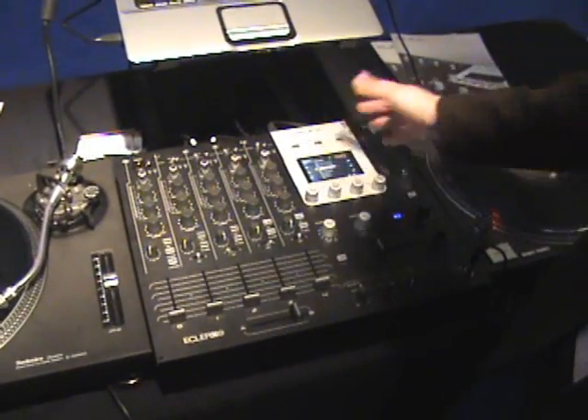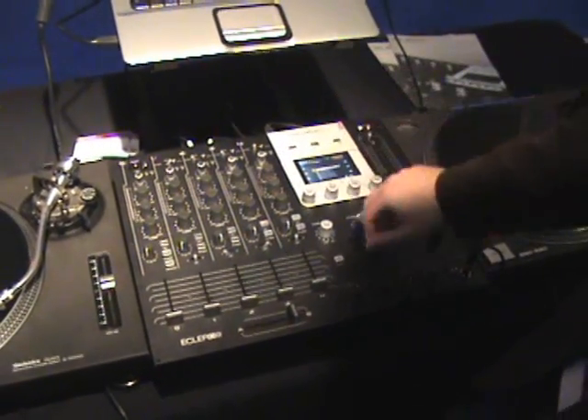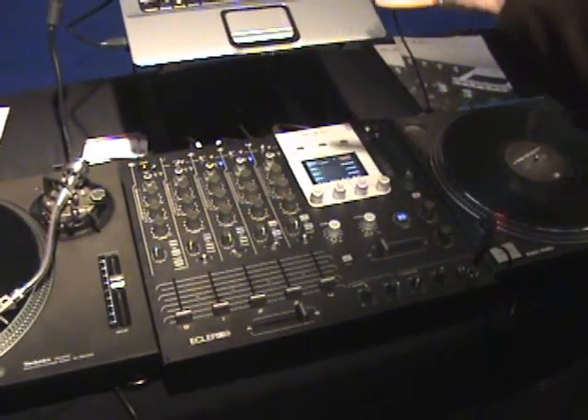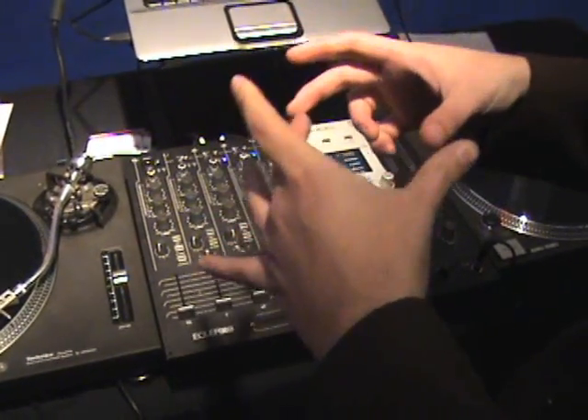You can also program different layouts for Tractor, Ableton, and Tractor Scratch. One of the key features of this mixer, since it has a firewire sound card, is that you can use Tractor Scratch with the mixer without the Tractor Scratch interface.